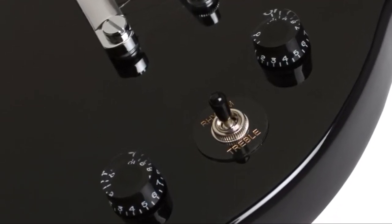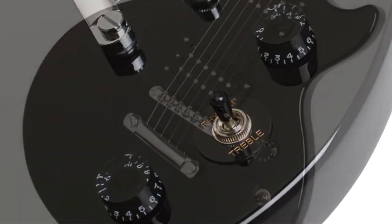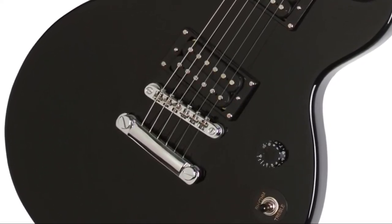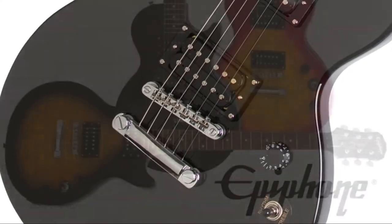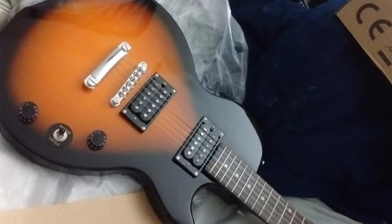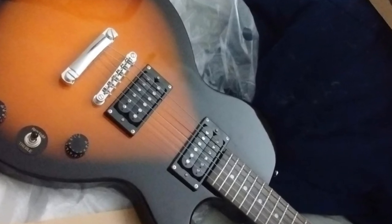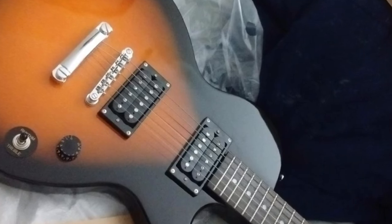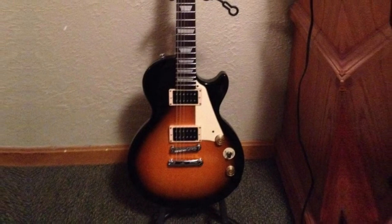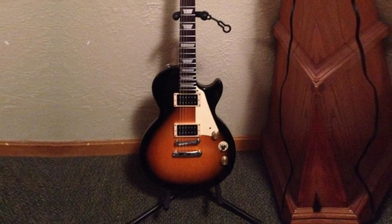The Epiphone Les Paul Special Roman II features a LockTone Tune-O-Matic bridge and a stop bar tailpiece for added sustain, and changing strings is a breeze thanks to these elements. It has a gorgeous, durable mahogany body, as well as a bolt-on neck with a rosewood fingerboard which includes 22 frets. The pickups are 700T and 650R open coil humbuckers, and they deliver that unmistakable Les Paul tone. It has stunning vintage sunburst aesthetics and comes with D'Addario 10-46 strings.